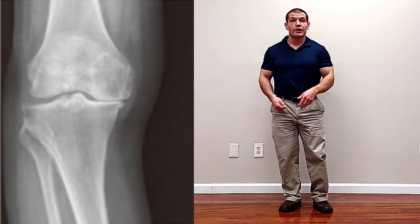Is walking good for bone-on-bone knee pain? I'm Dr. Dave Candy, and in this video I'm going to explain if walking is good for bone-on-bone knee pain, what exactly bone-on-bone knee pain means in terms of knee arthritis, and some simple tips that you can use to relieve knee pain when walking regardless of what grade of arthritis you have.